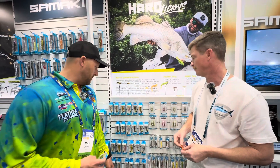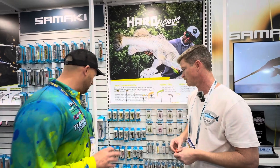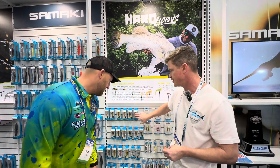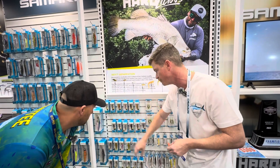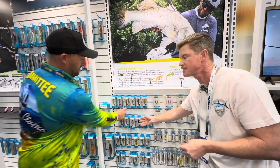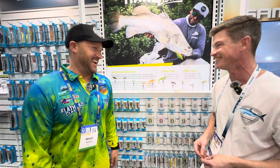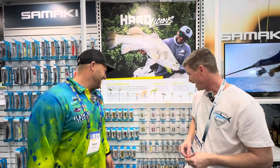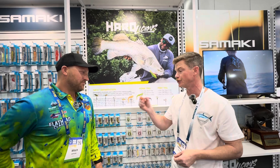Yeah, it's literally the colours of these are secondary. And they both come in UV? Yeah, there's UV colours, there's pink, there's chromes, black is maybe pretty cool — flathead colour, as we know. There's also new colours we'll be fishing a lot with.